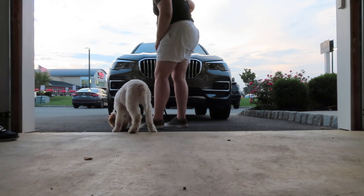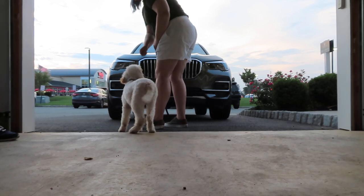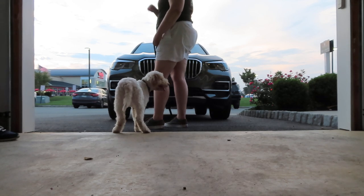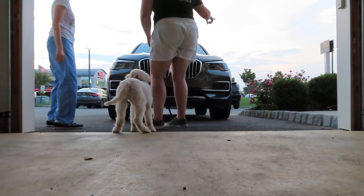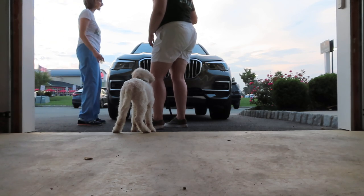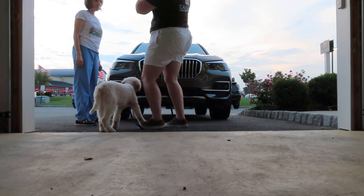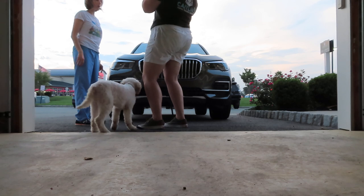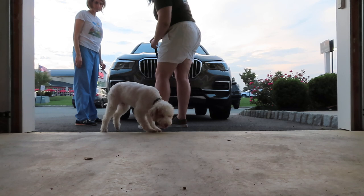Very good. There are more distractions over here. Super hard, right? But he's not going to be pulling you. And you're going to be reinforcing what? The loose leash — whenever he takes a step back or whenever that leash gets loose.